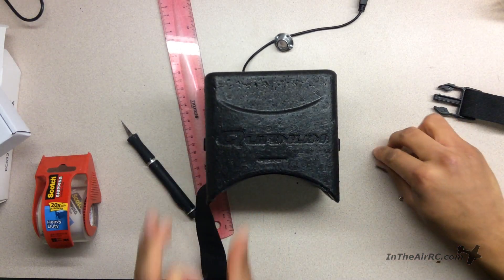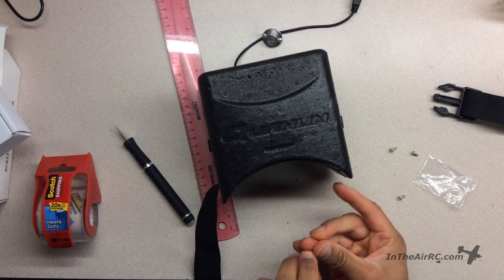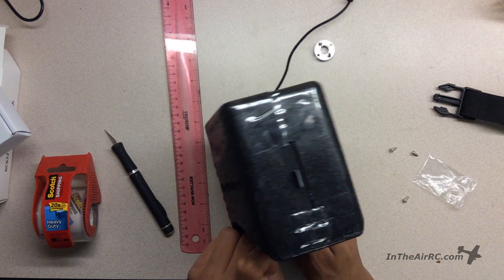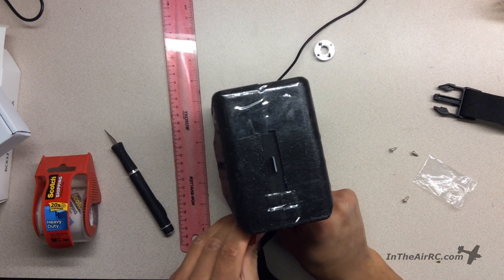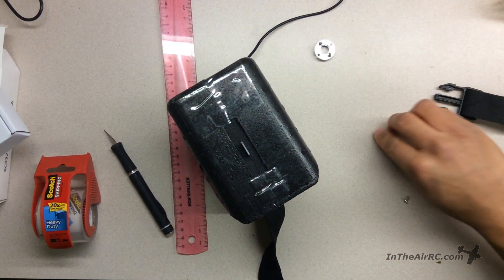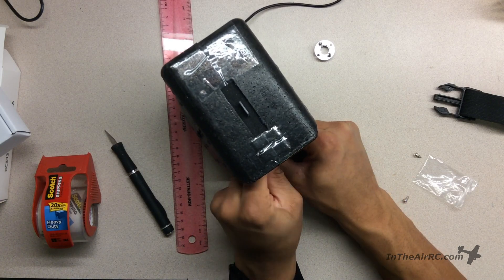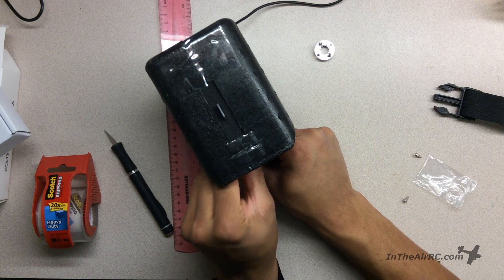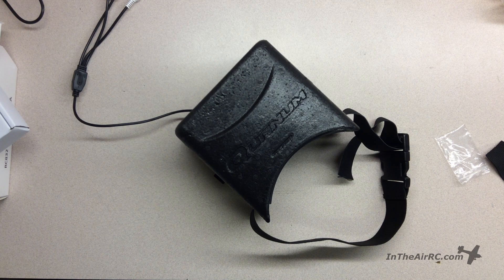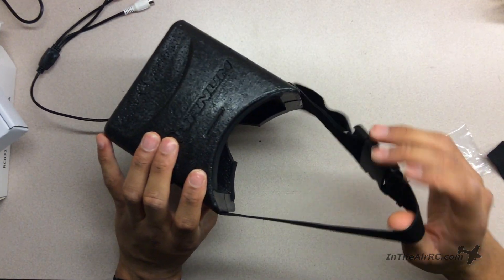I'll put two in on both sides. Now I'll do the same thing for the other side. Now that it's all complete, I have my goggles ready, and I can go ahead and put them on and see how they fit.